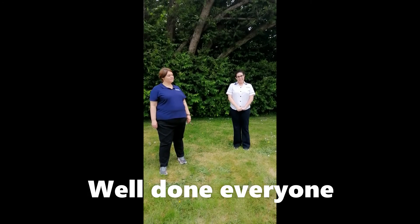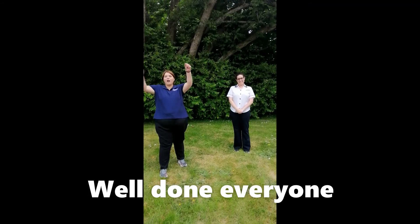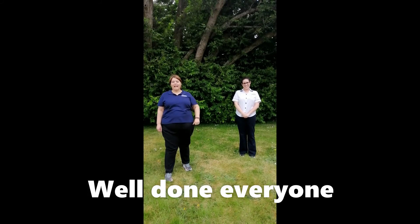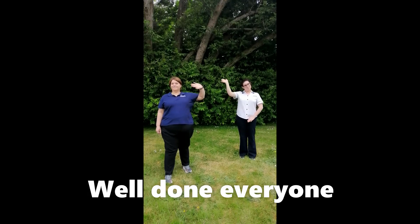We really enjoyed the exercises. What about you? Let us know what other exercises and activities you're doing. It would be great to hear from you. So it's goodbye from Sam and goodbye from Eimear. Bye, thank you.